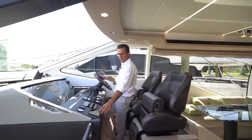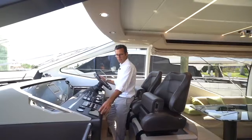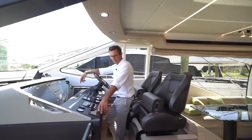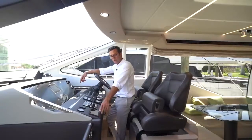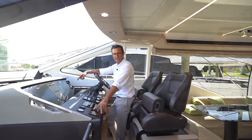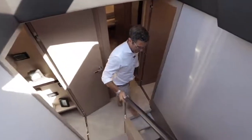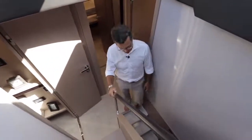The Seakeeper is probably the most revolutionary system introduced into yachting in the last 50 years — developed jointly by Seakeeper and Azimut Yachts. We're now approaching the lower deck to go through the master cabin first.